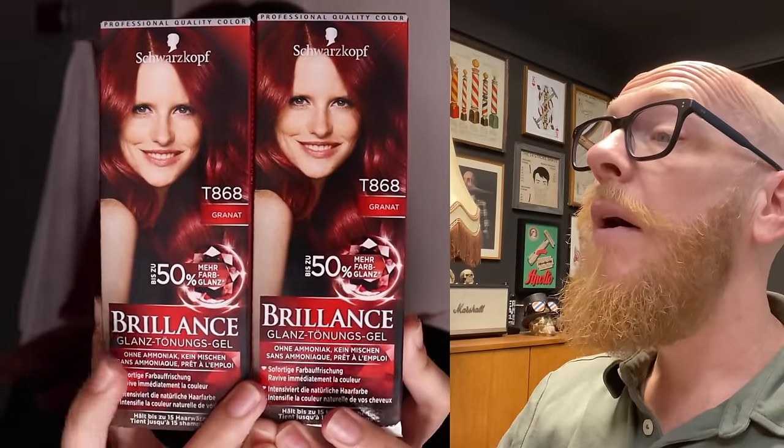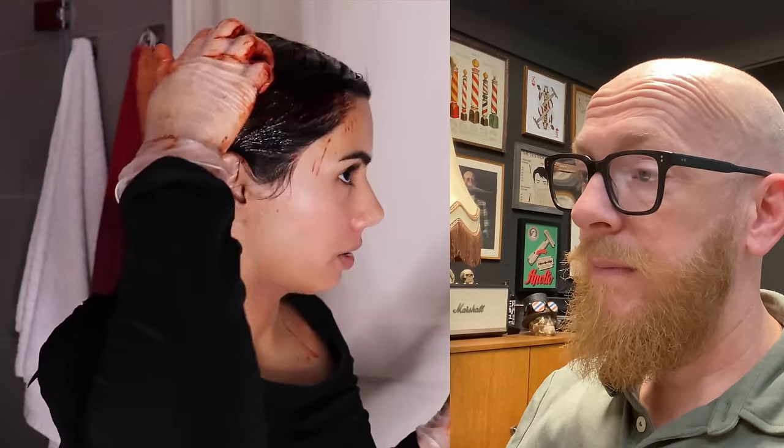I went to the drugstore and bought some more dye — Schwarzkopf Brilliance in the color Grenade. The Manic Panic pigments will now serve as repigmentation, and then I'm putting Schwarzkopf red on top of that. That's exactly what I mean by repigmenting your hair if you go too far. I'm done applying the dye and I'm leaving it in for 20 minutes — you can leave it longer for that kind of color. The good news: it did work! It's very beautiful.